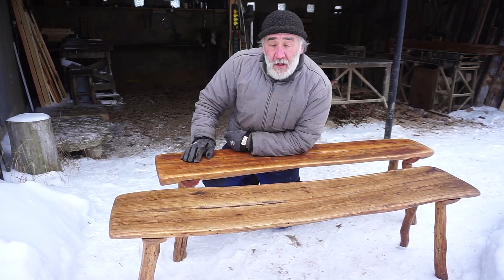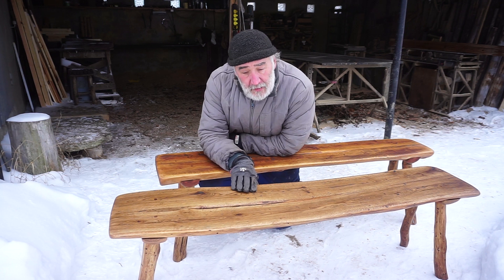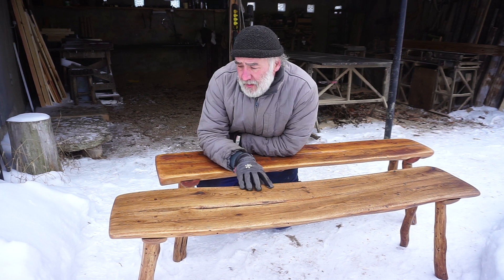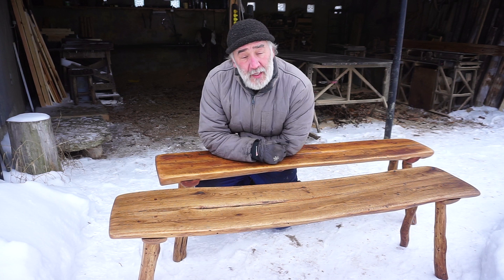This bench is from Alder. It weighs 10 kilograms. This one from Oak weighs 17. Of course, when you sit on the bench it doesn't matter how much it weighs.